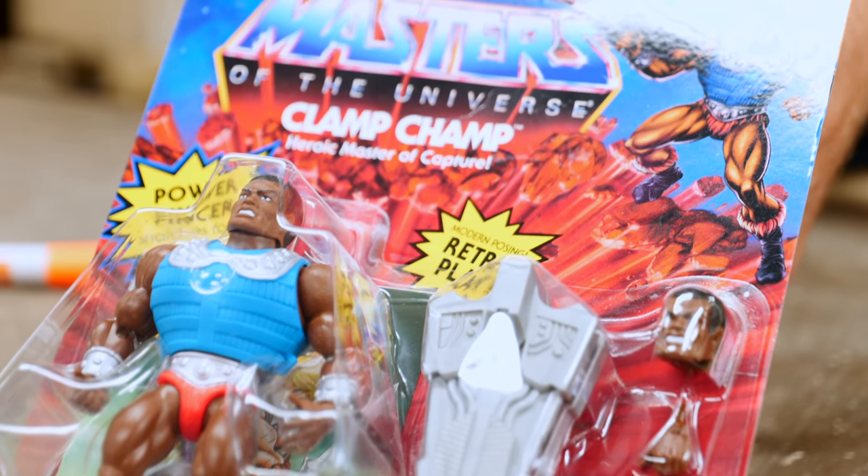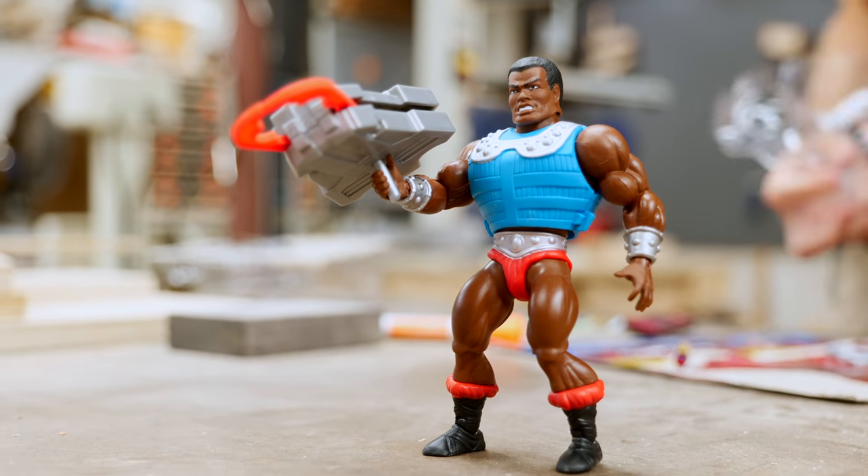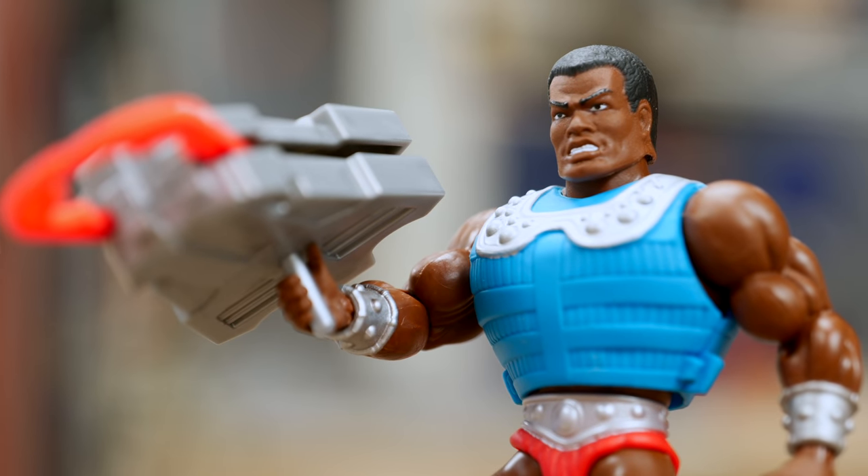This is a figure that not everybody knows about because it was pretty late in the original run of toys. I had never heard of it until I saw it on Instagram a couple of years ago, but now I decided to get one. And today, to celebrate the new Masters of the Universe show on Netflix, I decided to make his big ridiculous clamp.